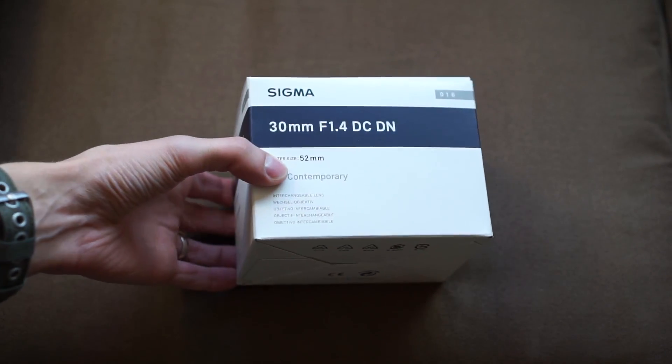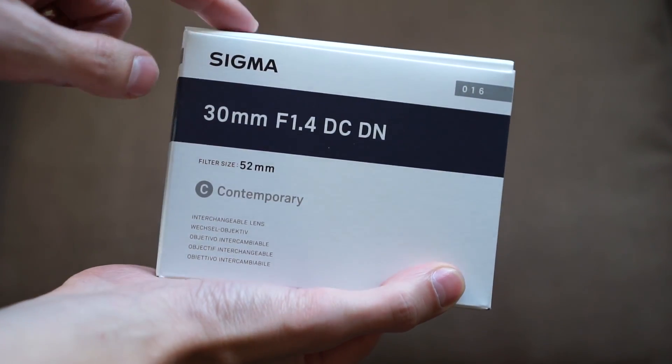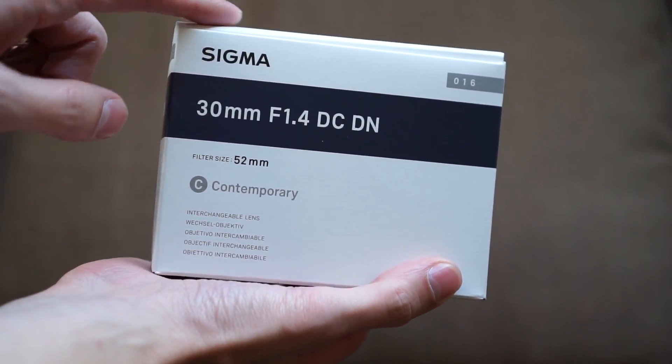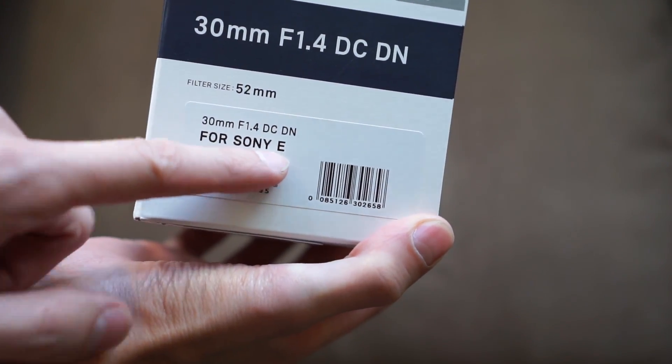Here is the box the lens comes in. As you can see, plain white box — Sigma 30mm f1.4 DC DN Contemporary, interchangeable lens. There is a sticker here that says 'for Sony E.'